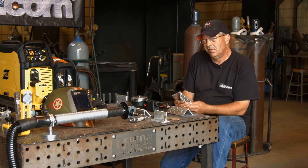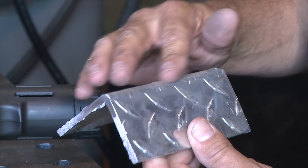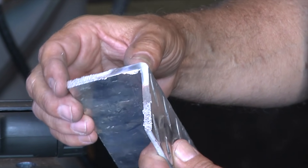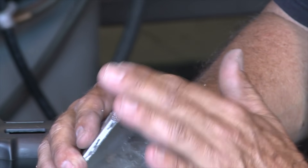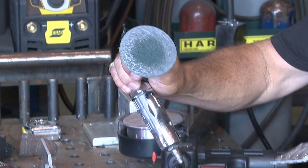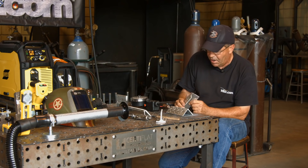I did one here a while ago. I think I was at 21 volts, 380 on the wire feed speed. I went over and cut and polished it a little bit with the die grinder and the 3M wheel. This little rascal here gave it a nice light buff. And I don't see any porosity.